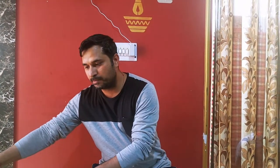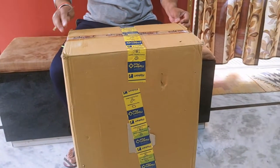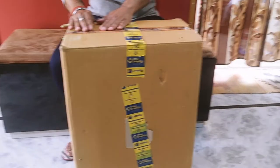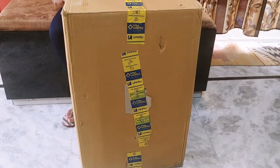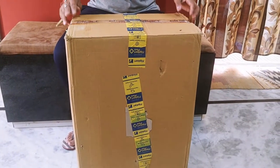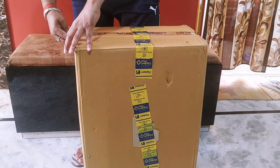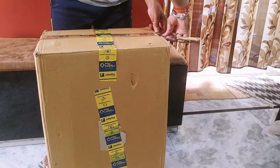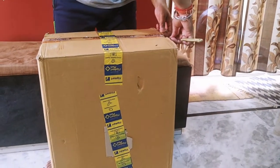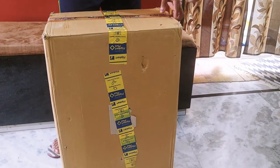Hello friends, welcome to our YouTube channel. Today we have brought you an unboxing, so let's start. We have received a suitcase, a trolley bag, medium size. Let's see what it looks like — it's a teal color. Now let's see how the color actually is and how the quality is.